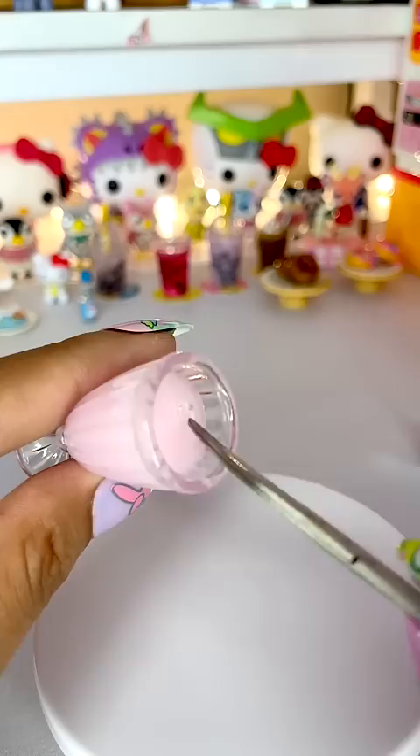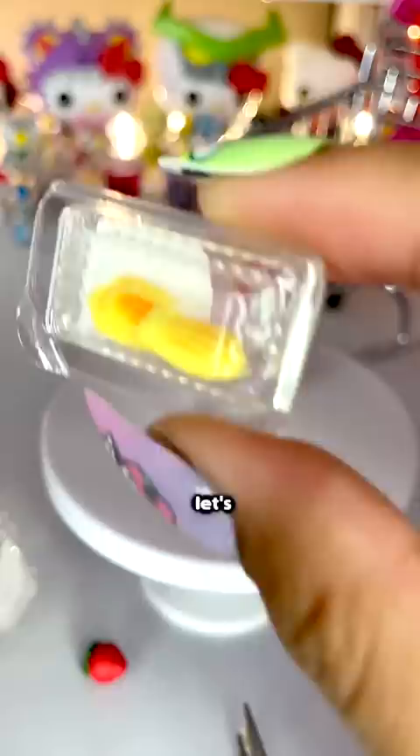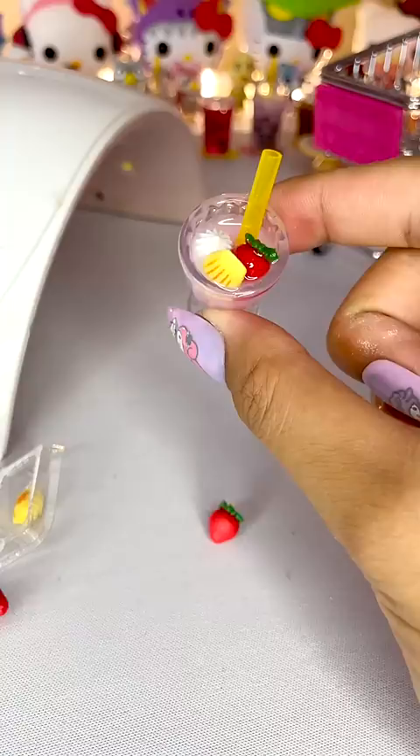I forgot the straw. That's all right, I can cut the straw. Let's put in one of these, and we'll put this right there. And now we cook.